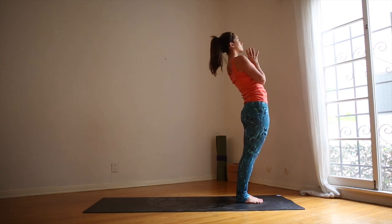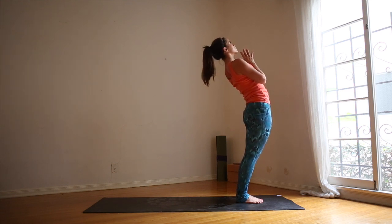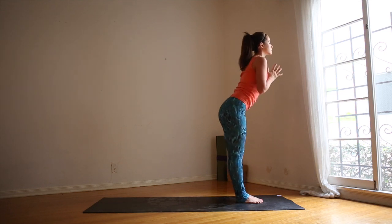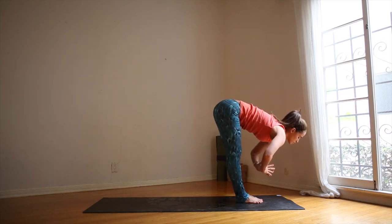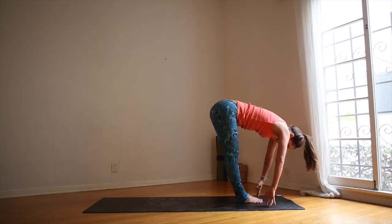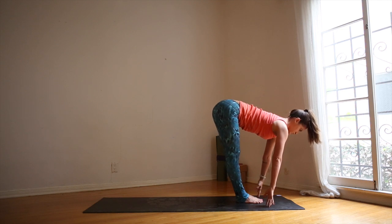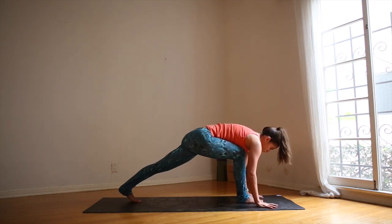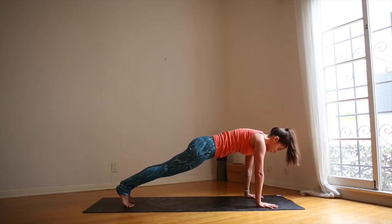Step your feet together at the top of your mat. Hands to your heart. Shoulders away from your ears. As you inhale, engage the core. Press the hips forward. Lean back, very gentle. Exhale, melt forward. Fingers in line with the toes. Chin to shins. Inhale, halfway lift, flat back, look ahead. Exhale, plant the hands into the mat. Step the left foot back, followed by the right foot. Plank pose.